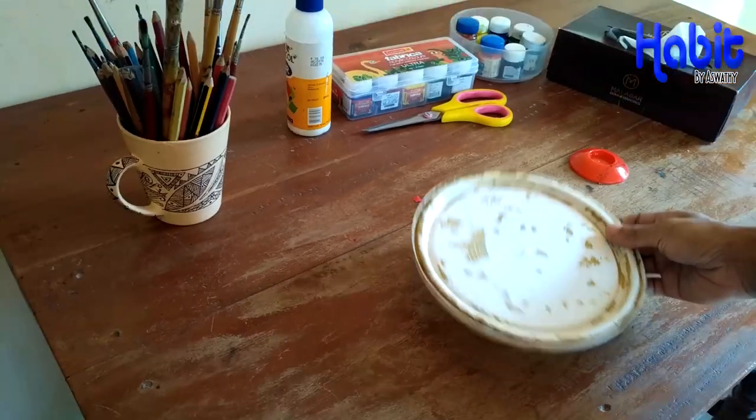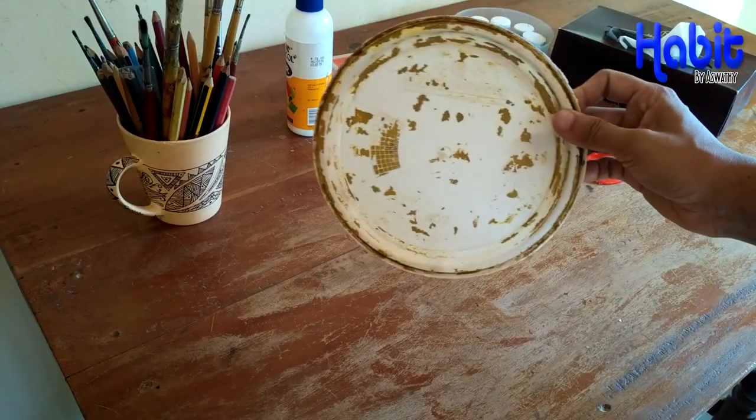Hi, welcome to Habri Lake. This is a home decorative item. This is a waste material. Let's take a look at this — this is a paint bottle.